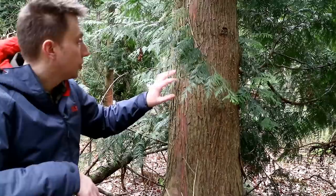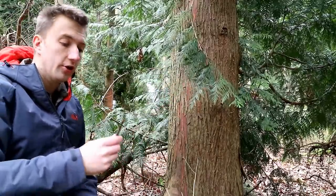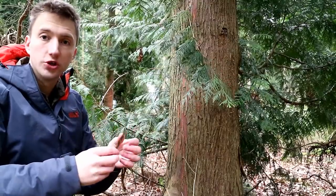So this is a cedar tree, and it's got this external bark that sort of peels away without any undue harm to the tree. And if you gather enough of it, because it's really fibrous, you can use it as a tinder bundle.